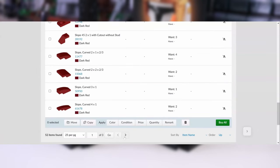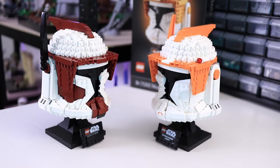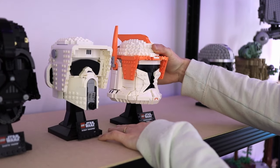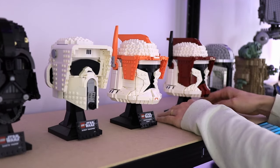If you do end up building one, tag me on Instagram at catalyst.bricks, I'd love to see it. And there you have it, a Commander Fox helmet to accompany or replace your Commander Cody. Let me know what you think of this conversion, and be sure to tell me in the comments who you want me to do next. I'll be reading them all to see what the most popular candidate is.